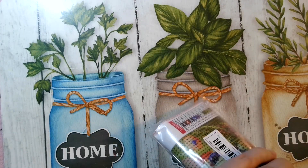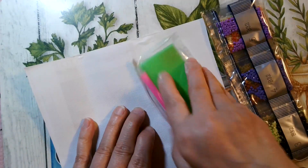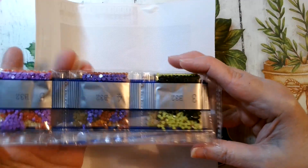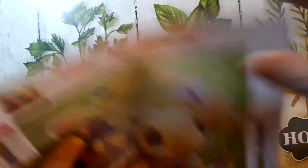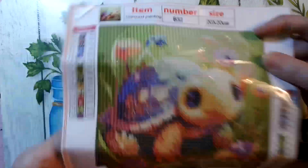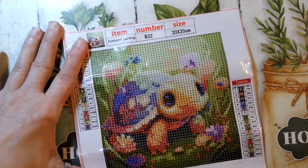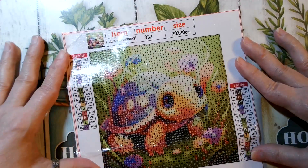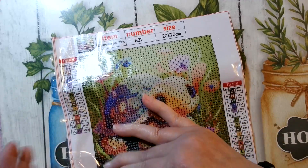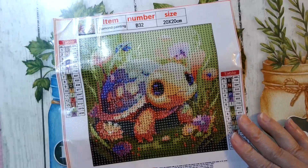This next one — I thought it was so cute — it's a turtle! Look at how cute that little turtle is. It's a 20 by 20 with 15 colors — this won't take me any time. Hopefully this one is quick. You can see the letters are very clear and it's sticky.